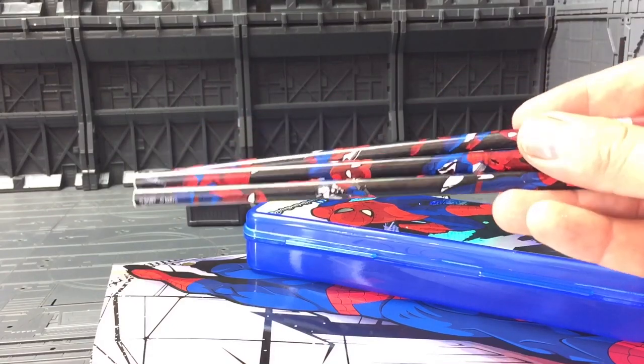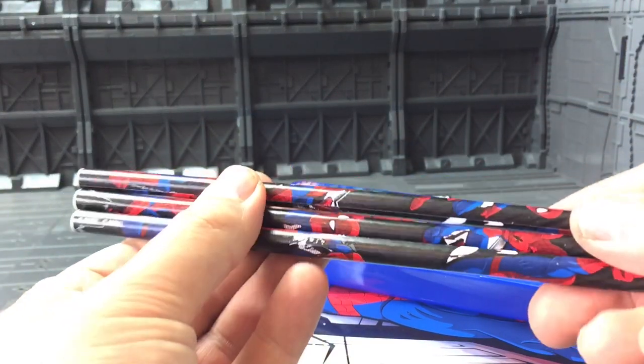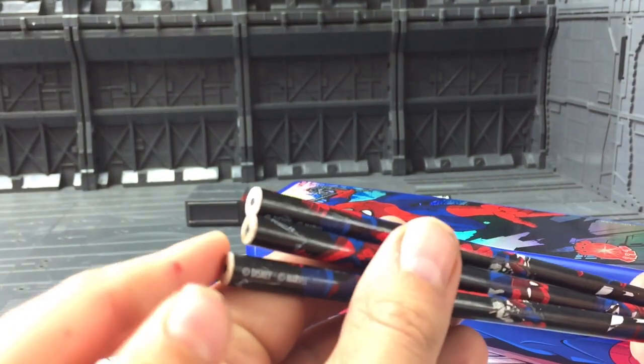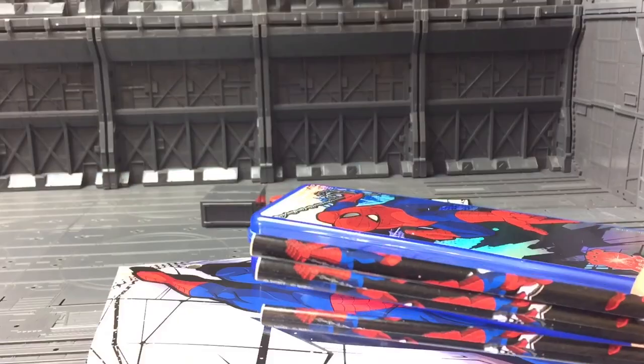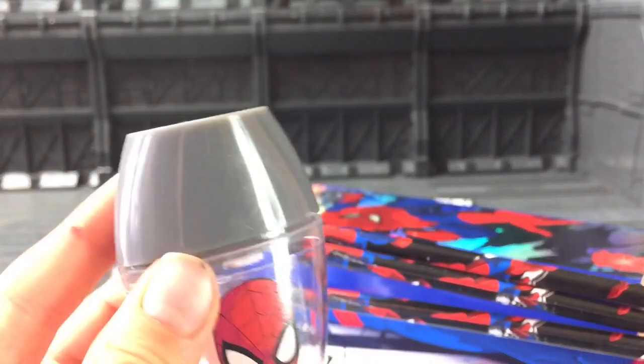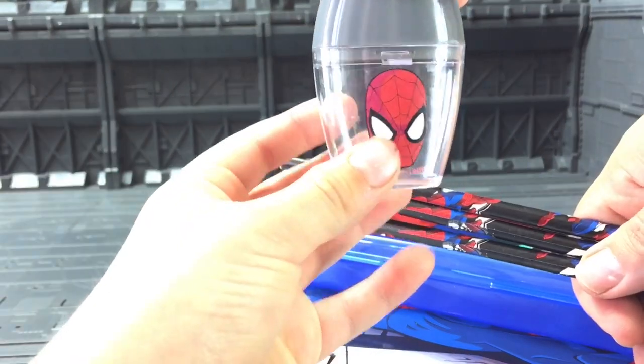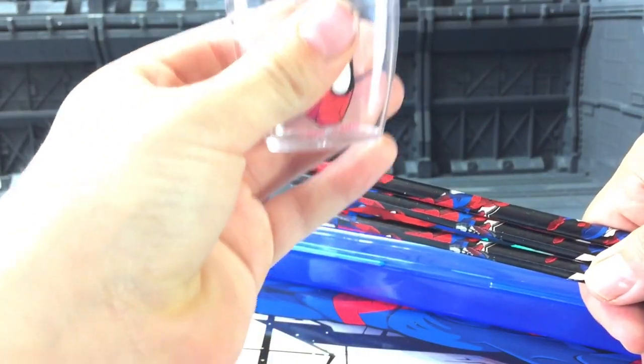Second, we have got the pencils, and because they don't have any sharp bits at the end, we've got a sharpener that we can sharpen the pencils with, and the lid just pops off for easy cleaning.